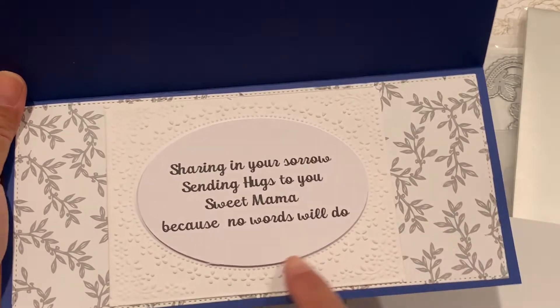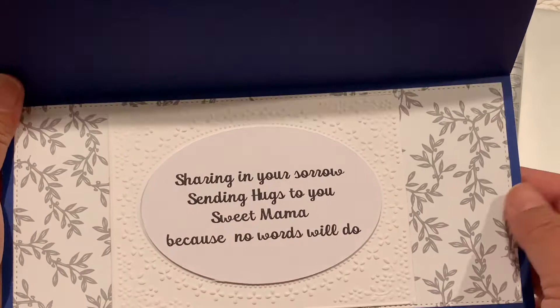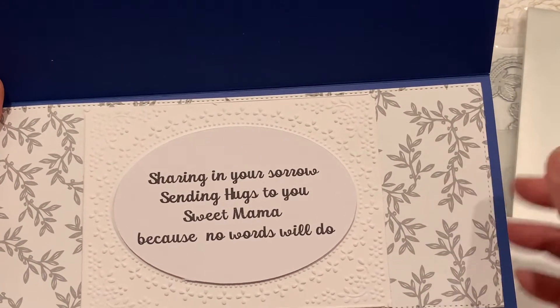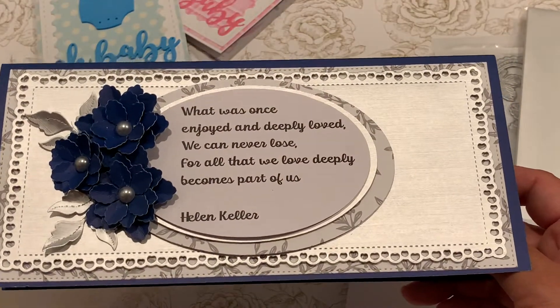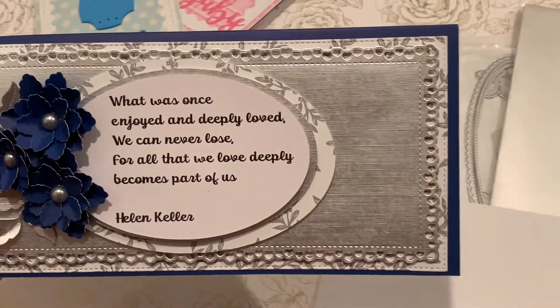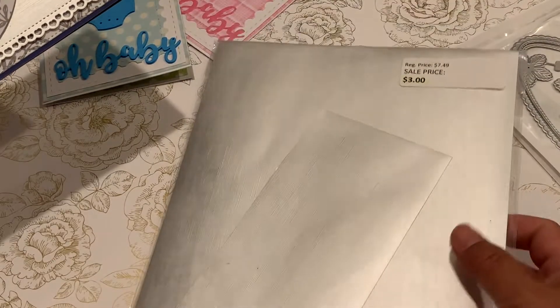I really like how this embossing came out — it just adds a little bit of a special touch. I used the little gray leaves paper from the silver mat stack, and then some mirror board — it's called a premium shimmer sheet.